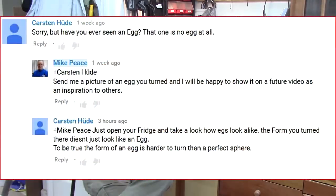A viewer, Karsten Huda, commented on my turning an Easter egg, saying 'Sorry, but have you ever seen an egg? That one is no egg at all.' My response was: please send me a picture of an egg that you've turned and I'll be happy to show it on a future video as an inspiration to others. He came back and said just open up your fridge and take a look — the form doesn't look like an egg. To be fair, the form of an egg is harder to turn than a perfect sphere. I rather liked the comment from Donald Fugit: 'Egg-ceptional video, thanks once again Mike.'